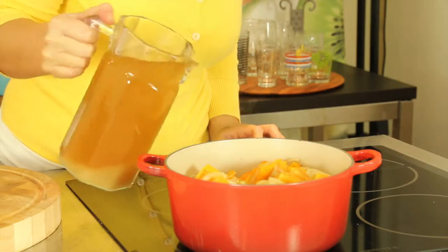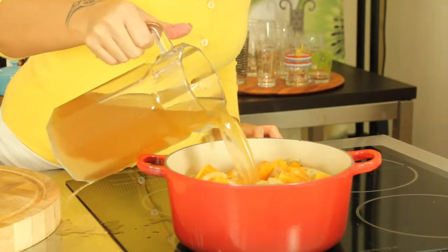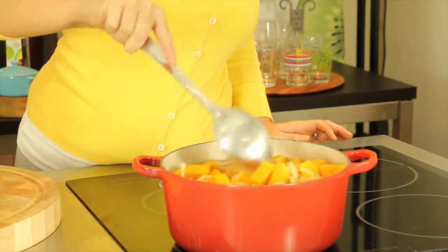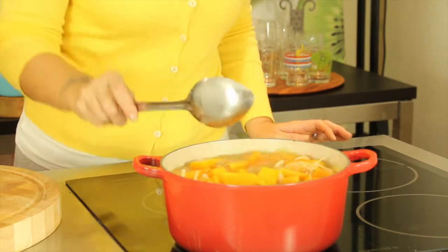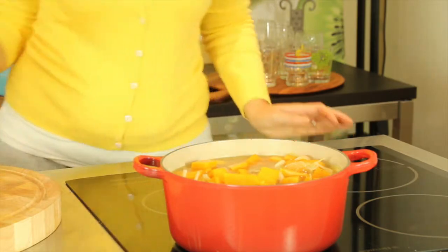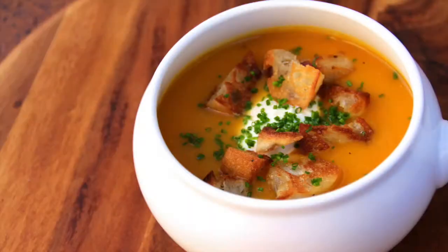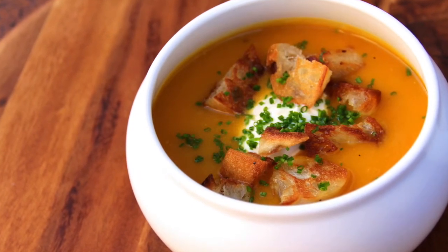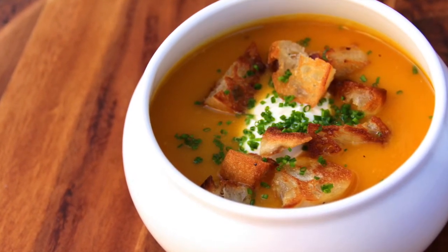Now cover the pumpkin with one and a half liters of chicken stock, stir well, and cook for 30 to 35 minutes until the pumpkin is soft. Blend until smooth and serve with a dollop of labneh and a handful of croutons, and a lovely sprinkling of chopped chives.